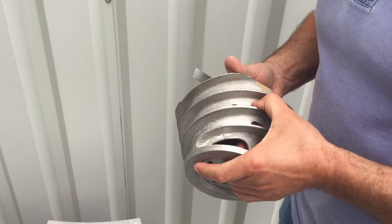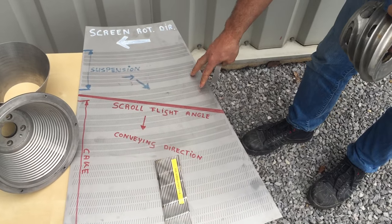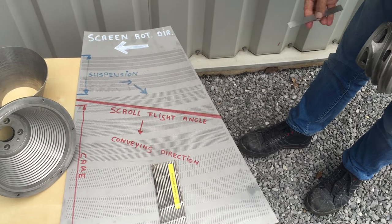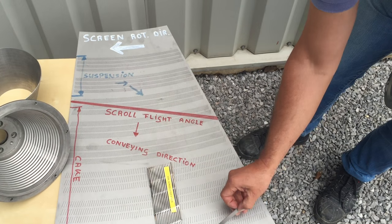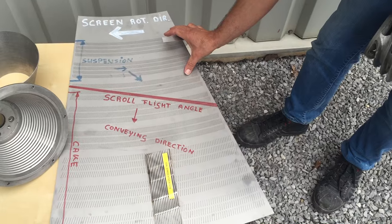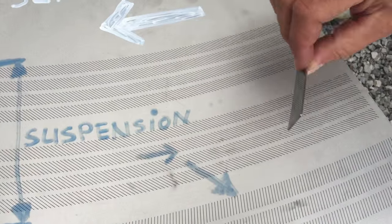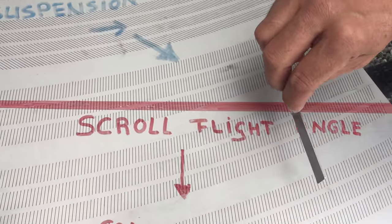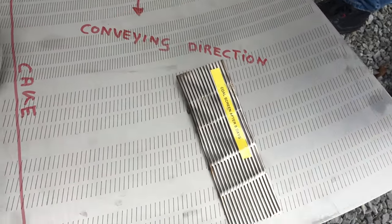For this reason we came up with this different screen design. Here you see one of the flat plates making the cone, and what you see here is that we have three open area zones: an extremely high open area zone with the slots tilted at 45 degrees, a second zone with a medium open area with the slots tilted in this direction, and a low open area zone.